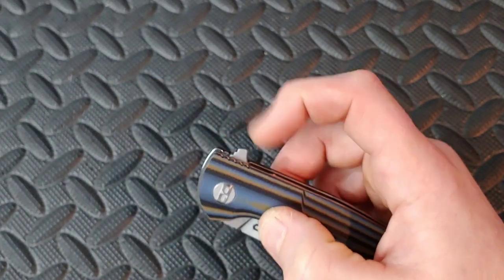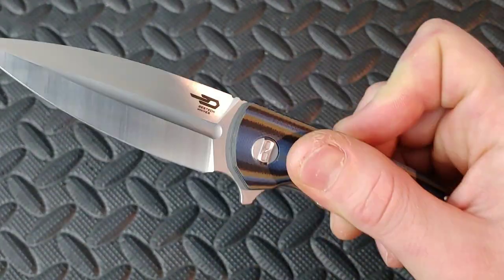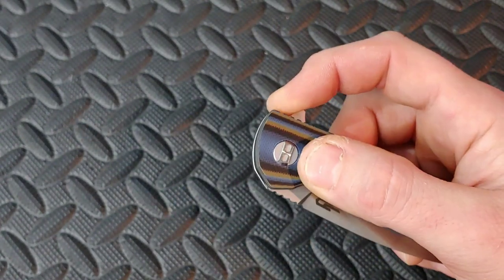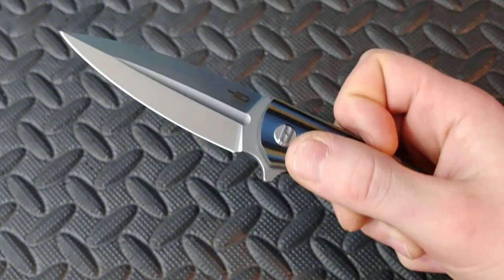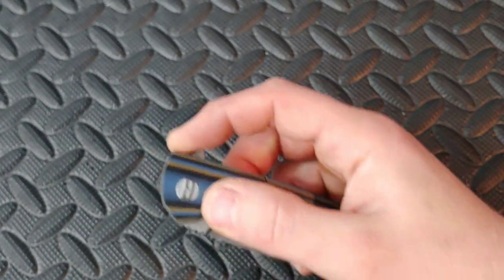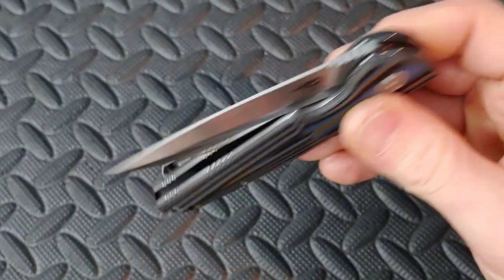This has good sharp jimping on the flipper tab. I can tell it's going to get better as I flick it and after I oil it. Nice easy access to the lock bar. Flipper tab has good jimping, nice and comfortable. And it's pretty smooth on the drop. Looks like it's centered.